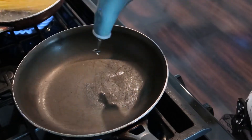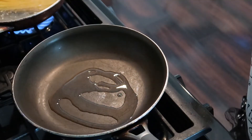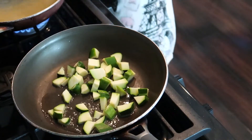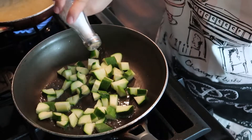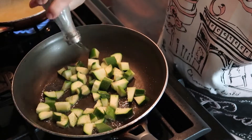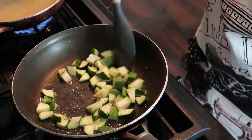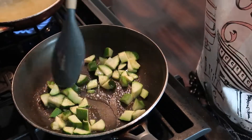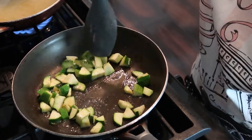Meanwhile, while the pasta cooks, I'm going to add a drizzle of olive oil to this pan, heat it up, and cook our zucchini. I'm going to add my zucchini, then a little bit of salt and pepper. We're going to cook this for about five minutes — make sure you're stirring occasionally so that it cooks evenly. We just want them to be a little bit nice and brown and softened, about five minutes on medium to high heat.